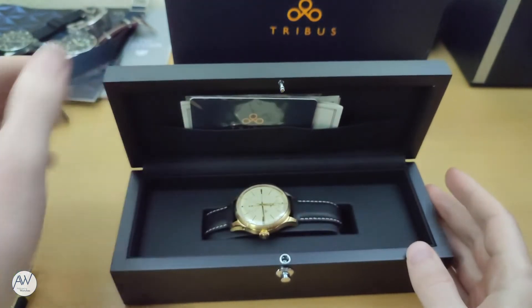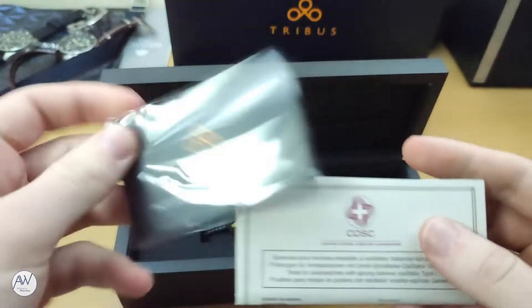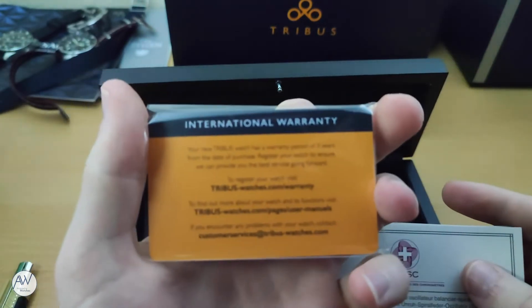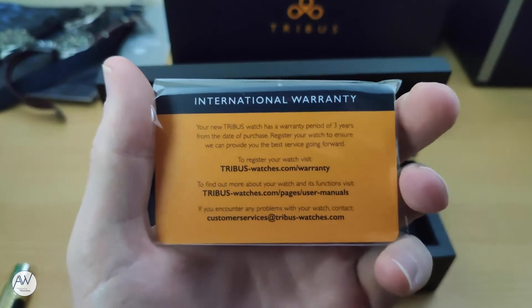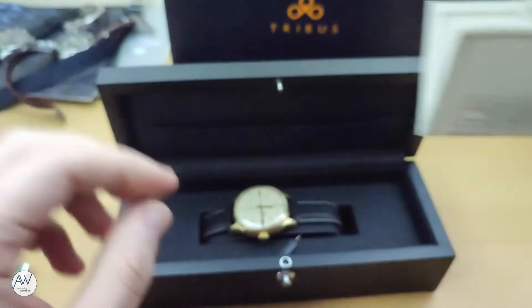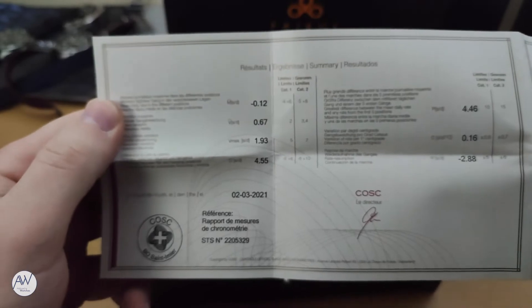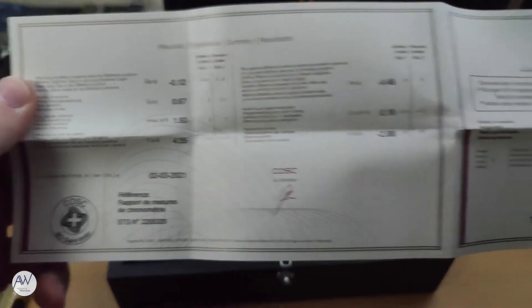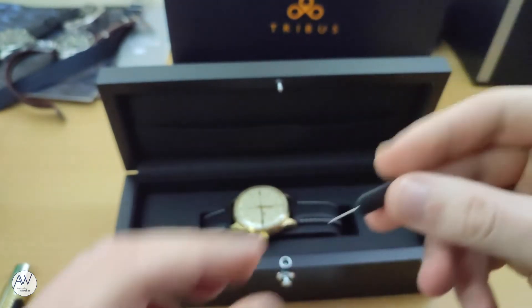Inside we can finally see the watch itself, but first we have a little bit of paperwork to look through. First, we have the warranty card, with instructions to register your warranty online. It's nice to see a 3 year warranty when many other micro brands offer only one, or maybe two years at a maximum. We also have the paperwork relating to the COSC certification, showing what I assume are the results of the testing required to pass that certification. This means that the watch is guaranteed to run between minus four and plus six seconds per day. We'll soon also see that the chronometer label is also on the dial.